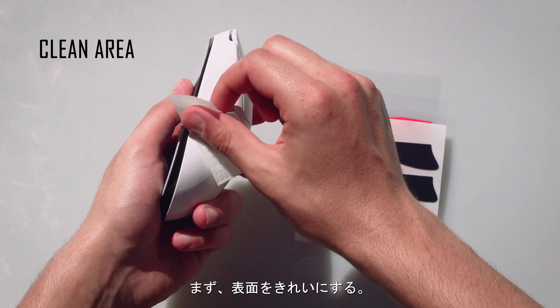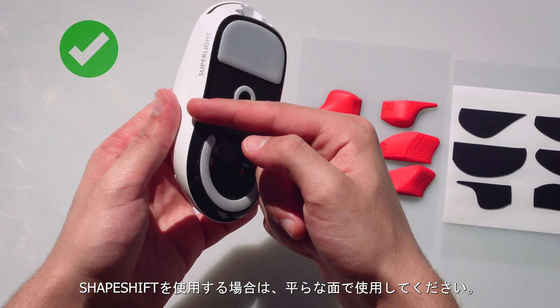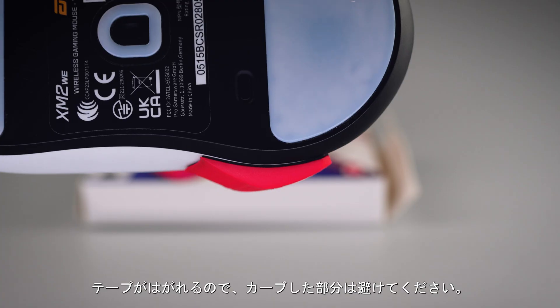You'll want to start by cleaning the sides of your mouse. When applying your grips, you should use the flatter areas of your mouse. If you use the curved areas, the edges of your grips may peel.